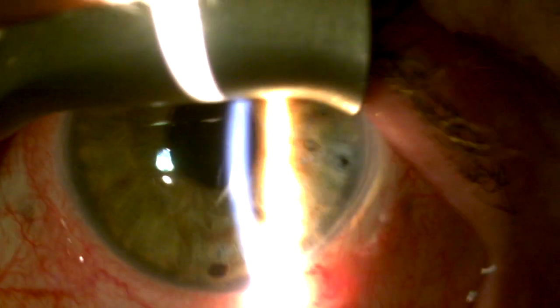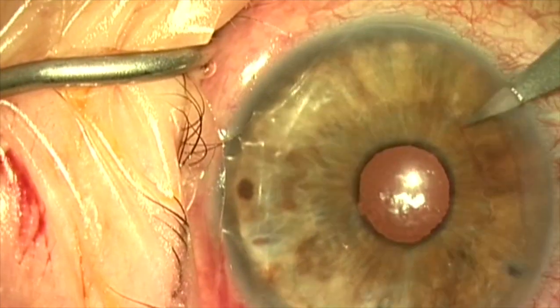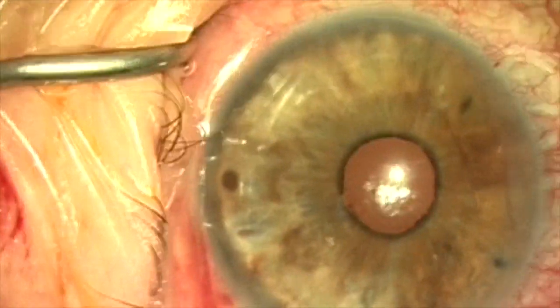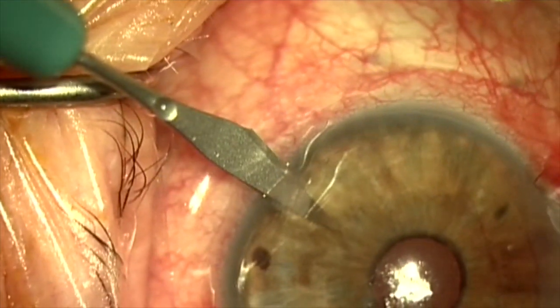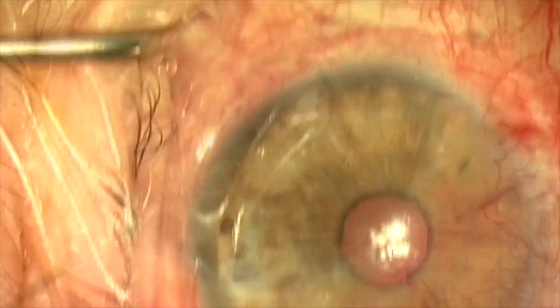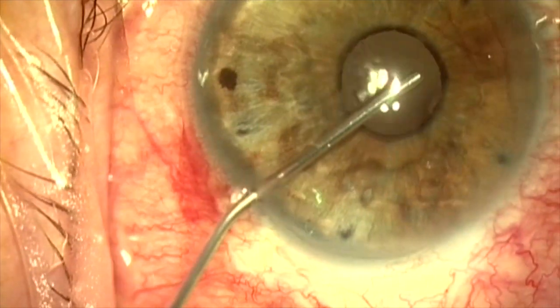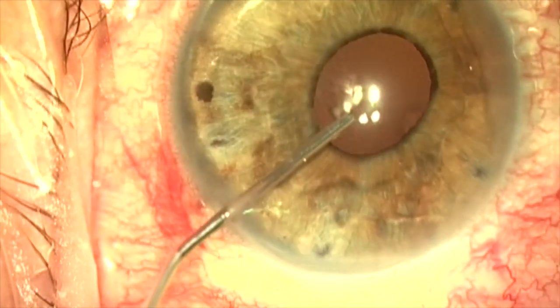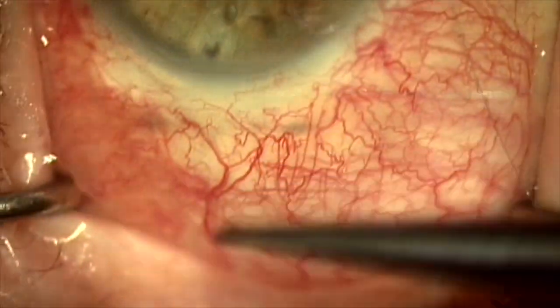A decision was made to bring her to the operating room and do a pupil-sparing cerclage with a 33-gauge needle. I made four paracenteses and injected viscoelastic to stabilize the anterior chamber. The plan is to perform a pupil-sparing iris cerclage.